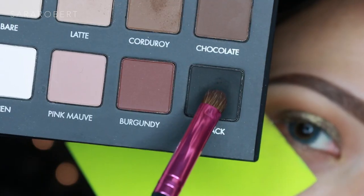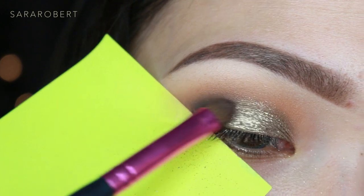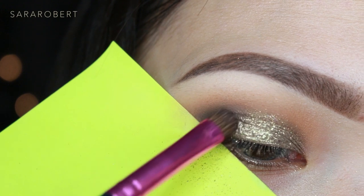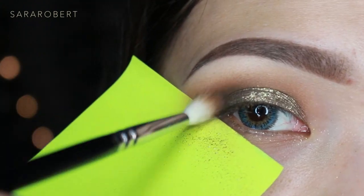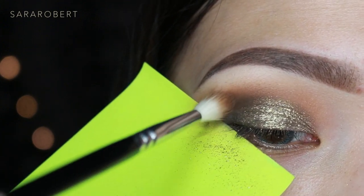Now I'm going to darken up the outer corner with Jet Black from the Lorac Pro Matte Palette, using the La Mica Beauty small shadow brush. Then I'm blending the black and the crease color together with the excess shadow on the brush.